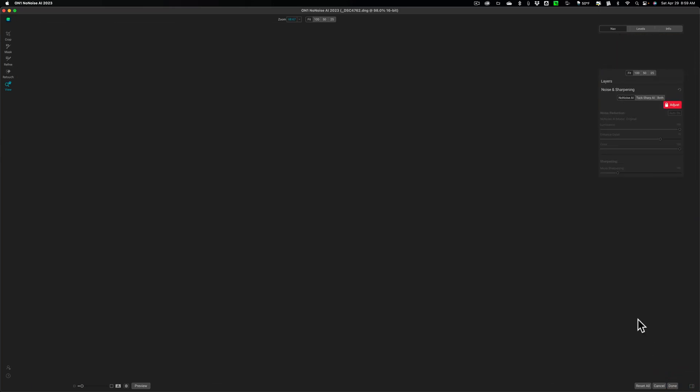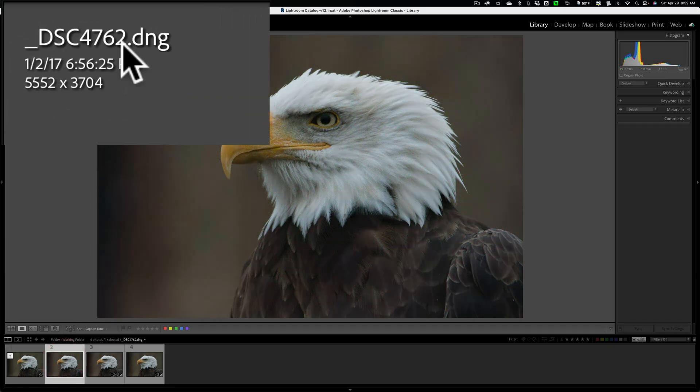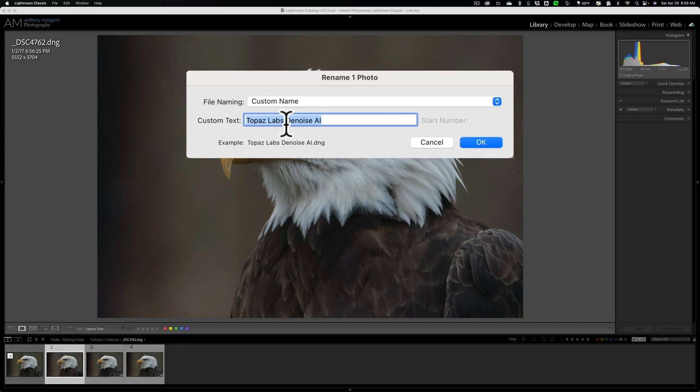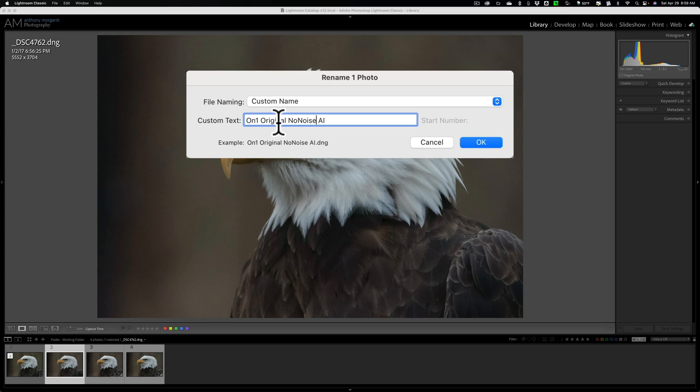Then we'll be back in Lightroom and compare the different results. This is it right here — you can see it's underscore DSC 4762. I'm going to rename this to 'ON1 Original Model No-Noise AI' — and the other version will be labeled 'High Detail' — so when you download the images you can tell which is which.